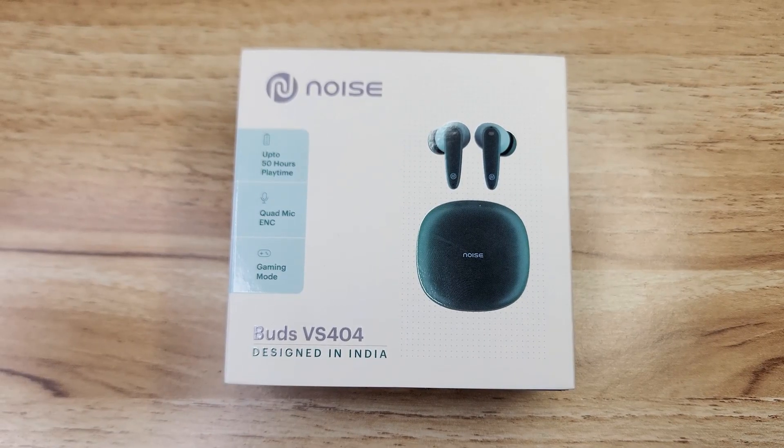Hi friends, this is Texture of Unboxings. This unboxing is Noise Brands Noise Buds version 404, recent launch.